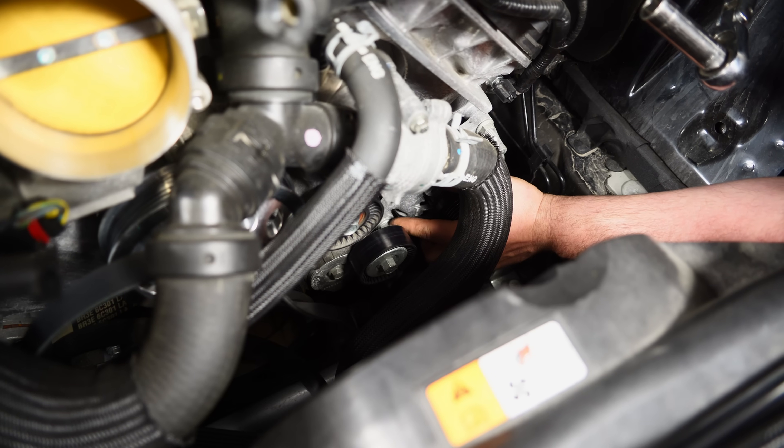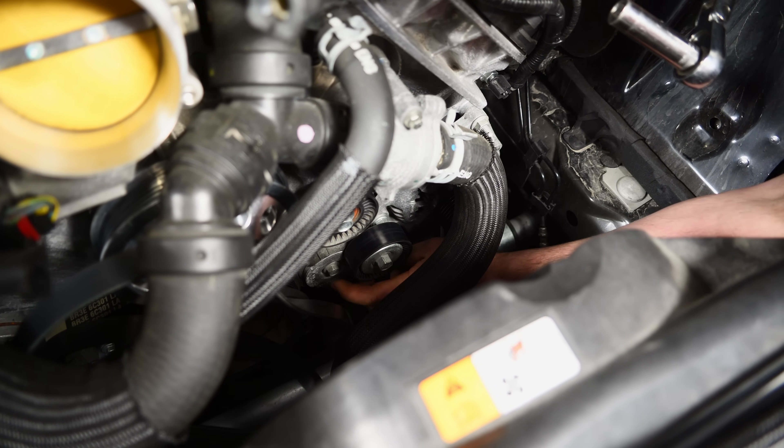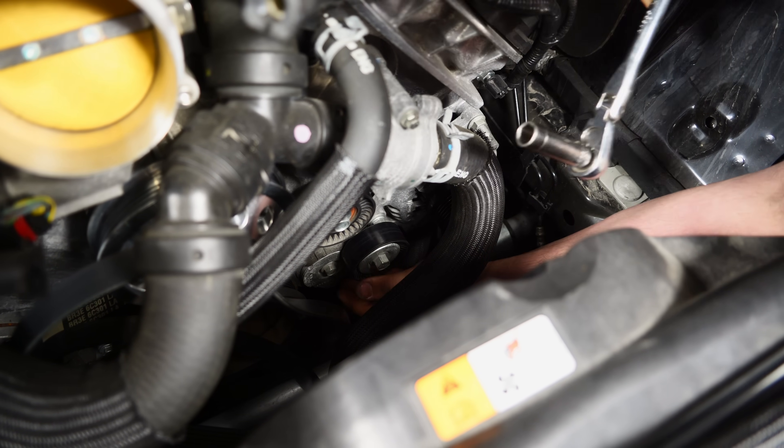There's a bolt for the alternator that's behind the tensioner, so you have to remove the tensioner. It's a 13mm socket — let's get it removed.